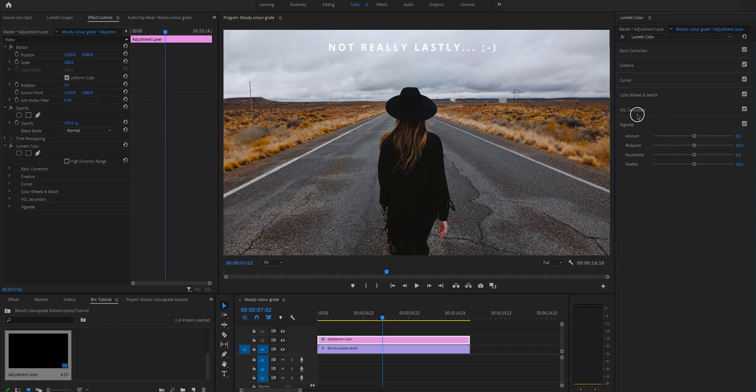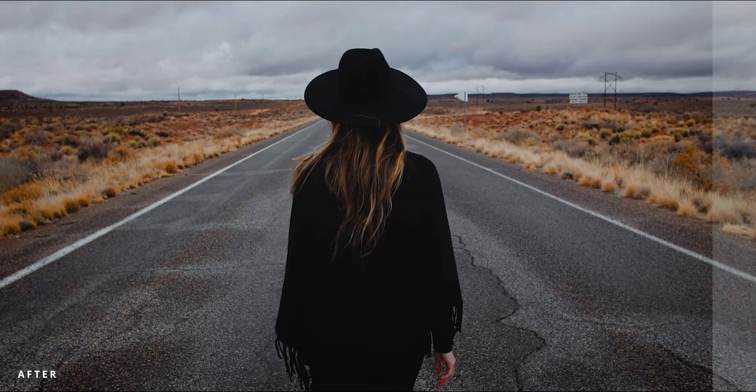Lastly, we're going to the vignette tab and adding some vignette. We're going to lower the amount to minus 0.8, change the midpoint to around here, and make the feather super soft because I like a super soft edge. Before I let you go, I have one really important tip: take all the time you need to perfect this color grade for your video. If you enjoyed this color grade, you'll definitely enjoy the T1 orange color grade I did in another video, and the color grading playlist I put together especially for you. Make sure to subscribe and hit the notification bell so you'll be notified when new videos come out.